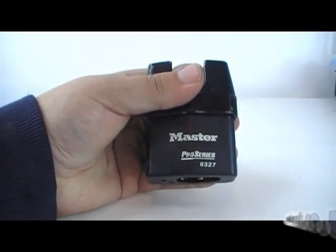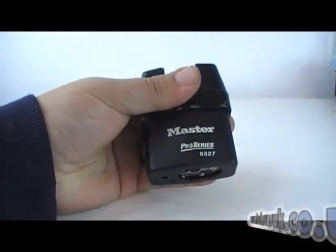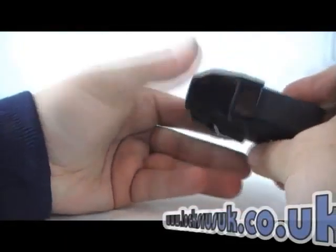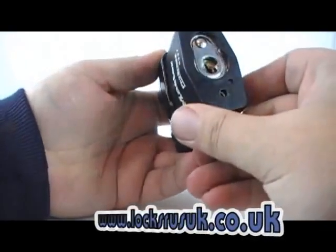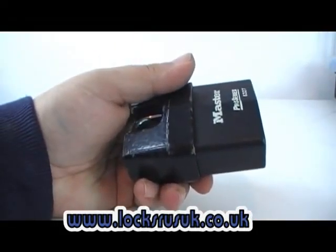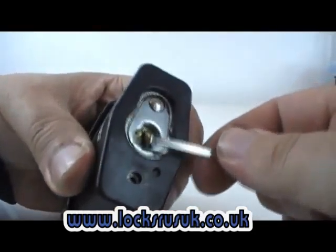Next we've got one of these, which is a Master Pro Series padlock — this is the 6327, which is one of the larger ones in the range, might even be the largest. Padlock shims won't work, shrouded top, cone picks don't work, and I have bumped this with a filed-down key — to be honest it did take quite a while to bump it. Single pin picking it does again take a while to do.